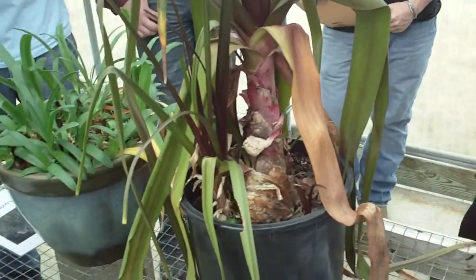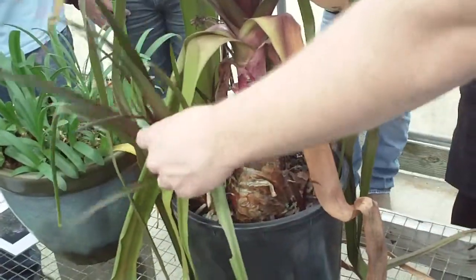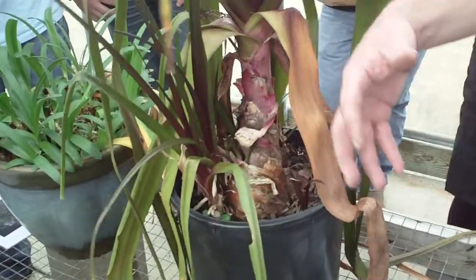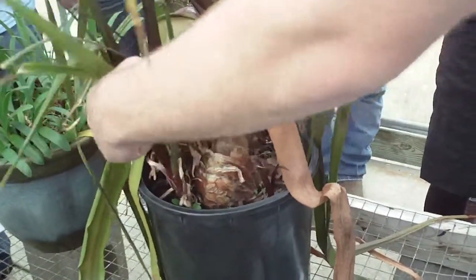They basically will form these new little bulblets on the base of the bulb or the side of the bulb. You can see this is actually what's happening here. We need to come in and thin this out and plant these, and they'll make new plants.